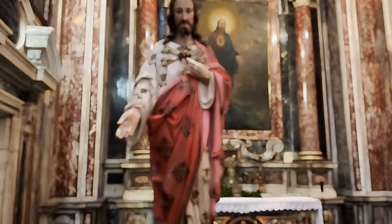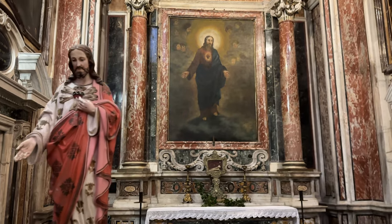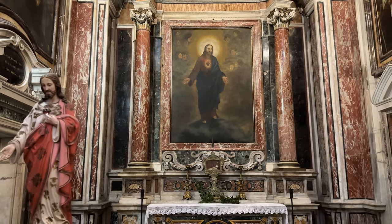This chapel, formerly dedicated to St. Anthony of Padua, is now dedicated to the Sacred Heart.